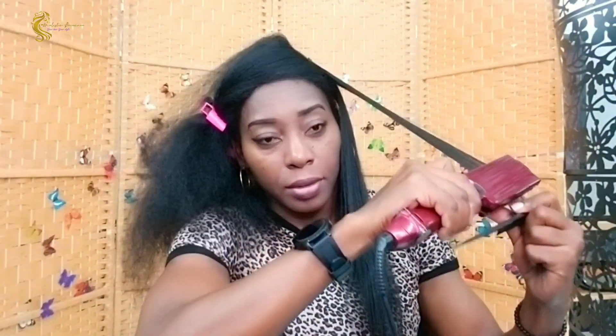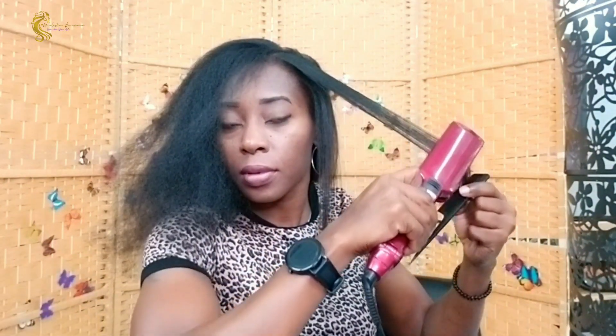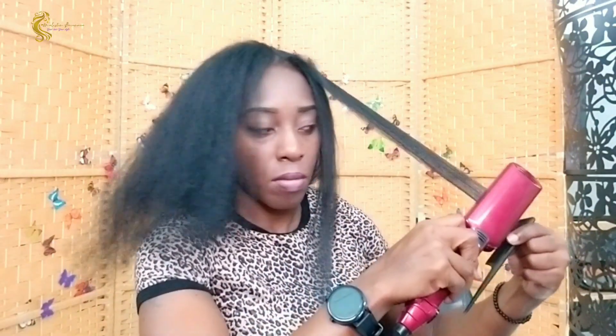Then I come straight down to the end and that's it. My hair is fine, so it doesn't take much. I also keep my flat iron on a low setting — I don't go over 400°F; the heat setting is actually under 400°F. Based on your hair, some people's hair is thicker so they may need a much higher heat, but for my hair it's under 400. Please keep watching till the end.